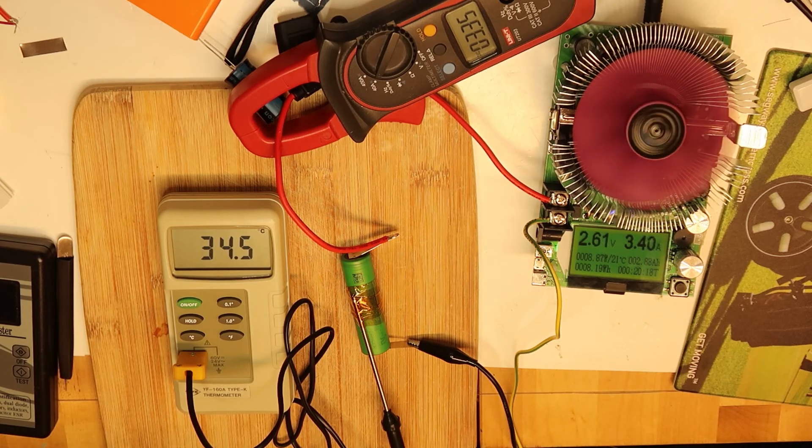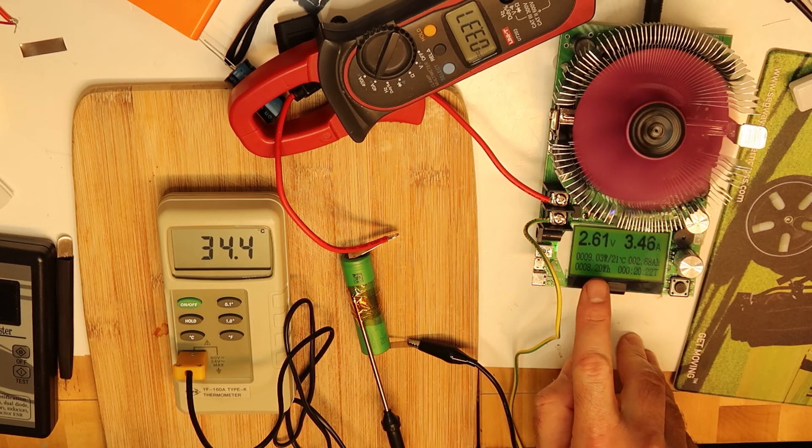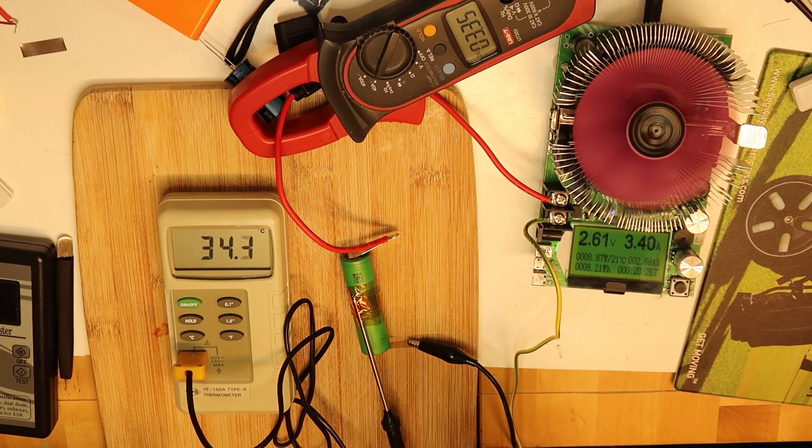We can already see that it will reach 3 amp hours before hitting 2.5 volts cutoff. All the parameters are accurate, the battery is good, and the drain we can get out of it is very good. This is either original Sony or a copy that may be slightly even better than Sony.